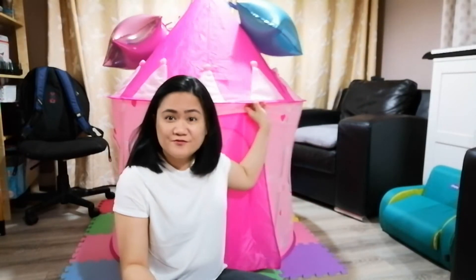Hey everyone, so today I am going to fold this tent down. Earlier in this video you saw that I put it up. And now it's actually already been almost three weeks. The kids have really, really loved playing with the tent — I think they played with it for almost two weeks solid, so it was really a good buy. But lately they haven't actually been in the tent, so it's time to put it away for now and just break it back out again when they want to play with it.